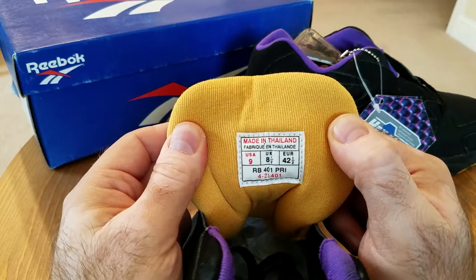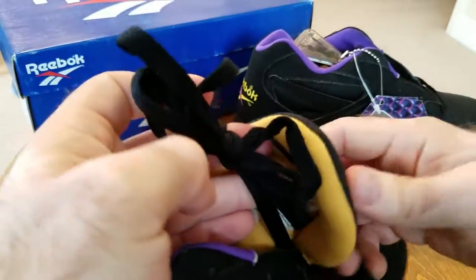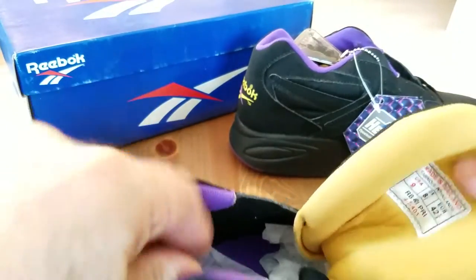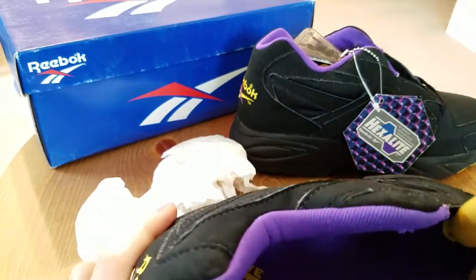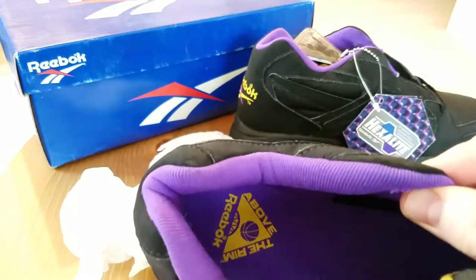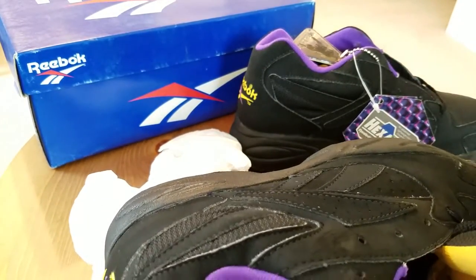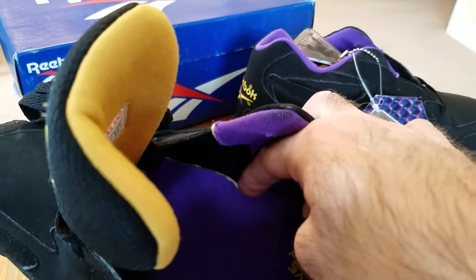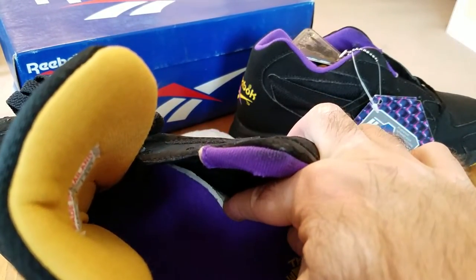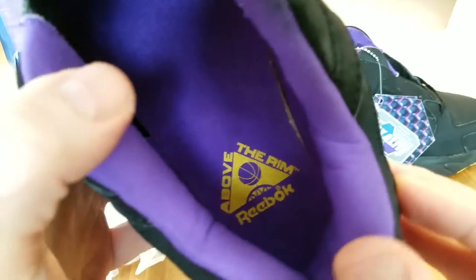Size 9, like I said, made in Thailand. Still has the paper inside and it's factory laced, of course, like the majority of my vintage pairs. Let me pull the paper out and really show you the insole. The majority of the shoe actually looks exactly the same as my Spectre ST, including the inner lining being purple and the insole being purple. The insole is glued in so I can't really pull it out, but it's very thick polyurethane. You can see the thickness of the polyurethane insole — very nice and thick. Above the Rim logo with Reebok on the heel, amazing, very well padded in the heel.